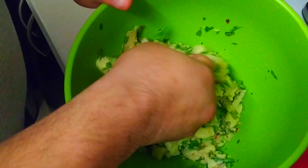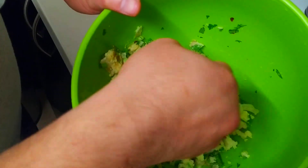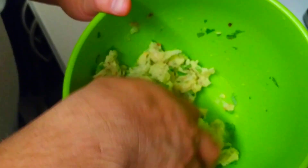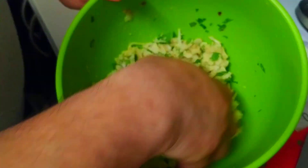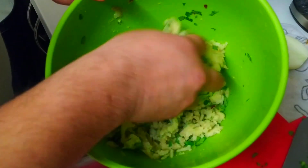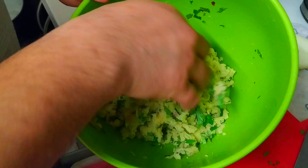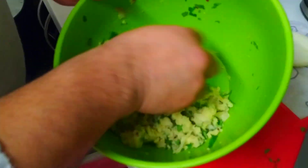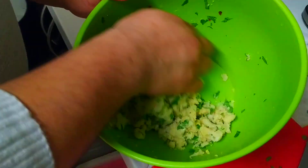You can eat this just as it is now — we do eat it like this as well, and we call it aloo sapni. It's basically a potato salad. I like this served with dal; aloo sapni and dal is absolutely amazing.